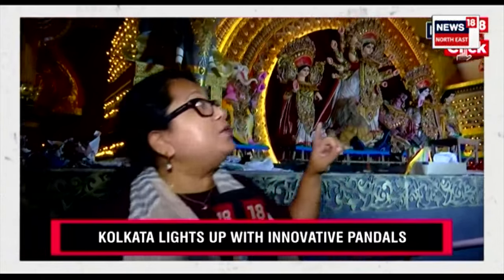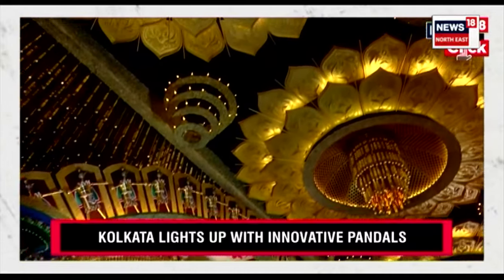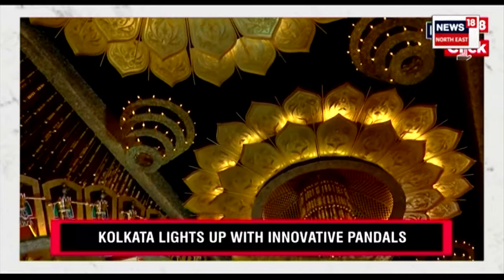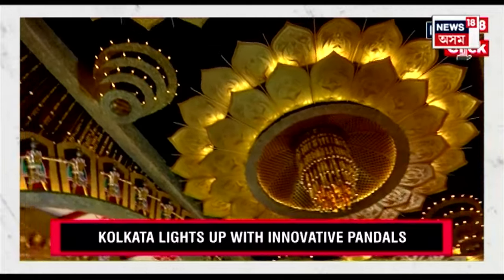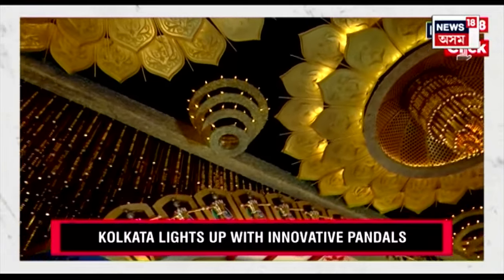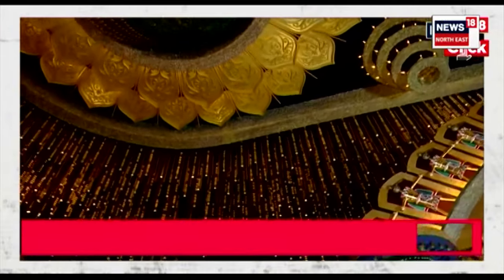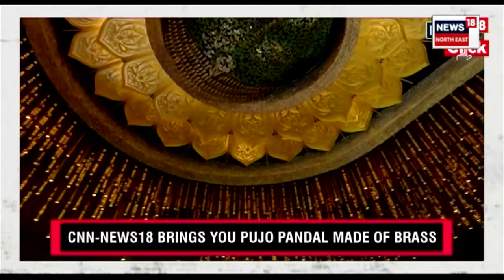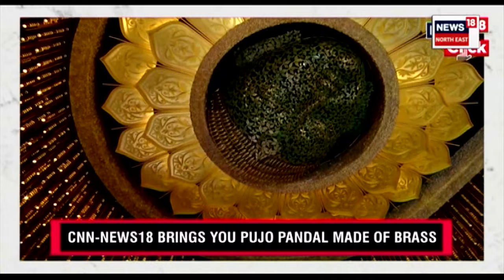Now we are standing in a pandal of South Kolkata, it's called Modi Ali Pandal. You can see this is Bengal's creativity which you can see during Durga Puja — this entire pandal has been made of different aspects of how Puja is made. You can see that everything is made out of brass, and there are ingredients through which generally Puja is offered.